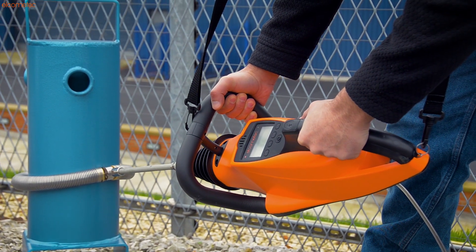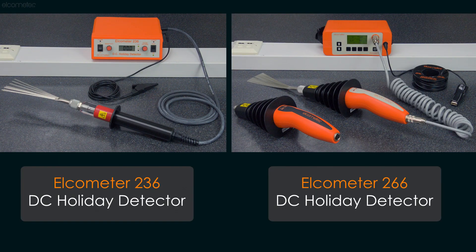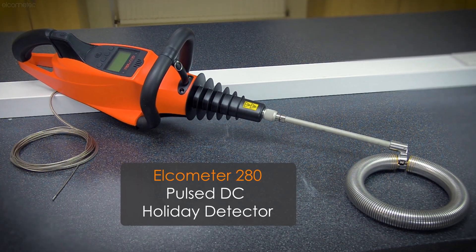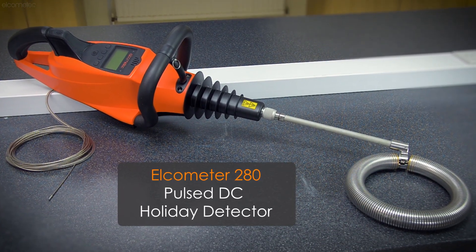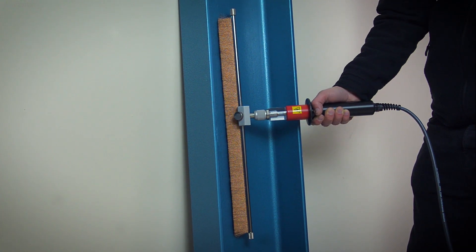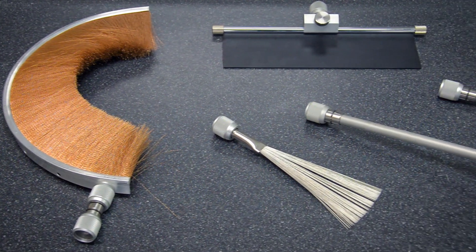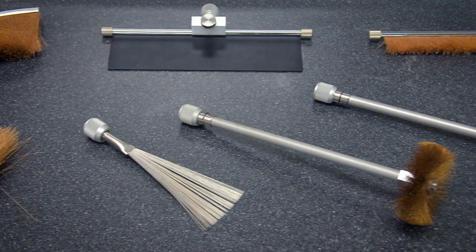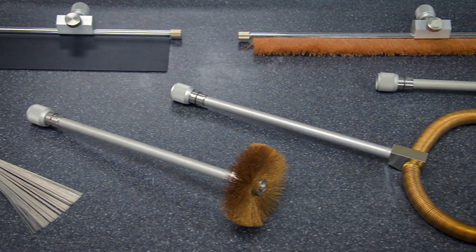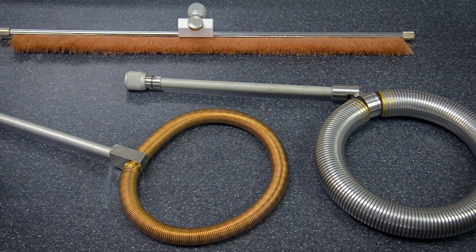When it comes to testing the porosity of coatings using the high voltage or holiday detection method, regardless of whether you're using a continuous DC or pulse DC detector, it's important to choose the right probe for your application, so you can test thoroughly, efficiently and ensure the most reliable results. Elcometer provides a wide range of probes and extension pieces to suit different applications and coating types. So, which probe should you choose?